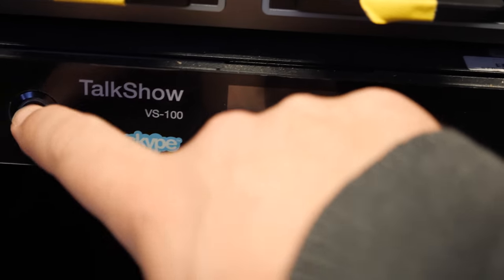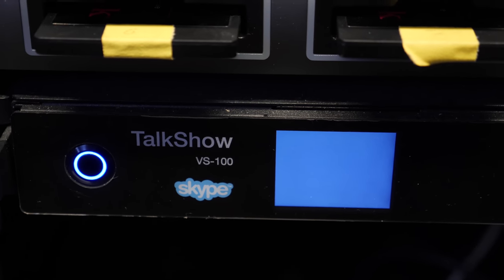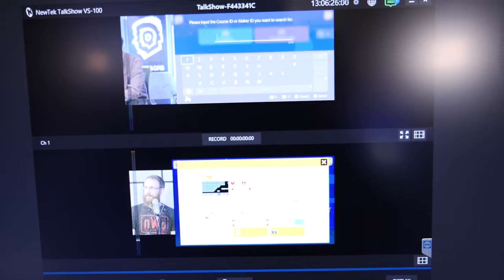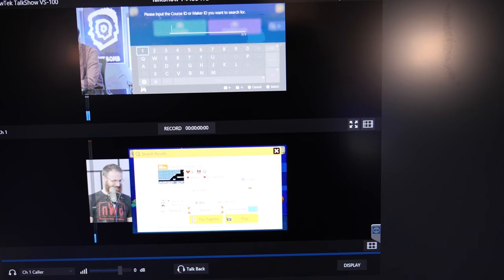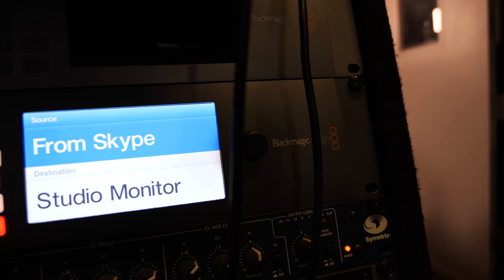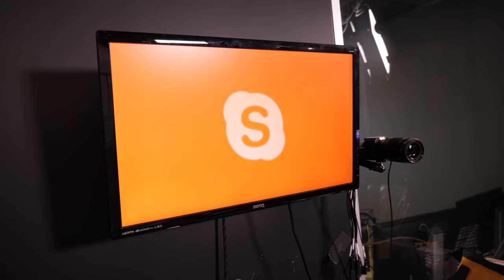We're going to connect via Skype TX, which is just a version of Skype that's kind of aimed at production environments. This is a standalone Skype TX unit. Is it better than regular vanilla Skype? It definitely has features I like, but sometimes we use Discord just for audio stuff. You've got to use whatever is appropriate, or sometimes whatever you can afford or they'll let you buy.